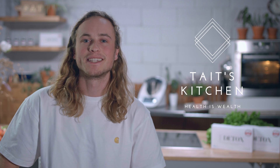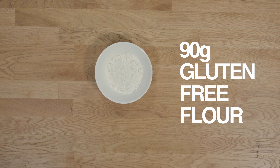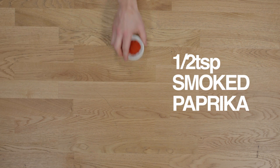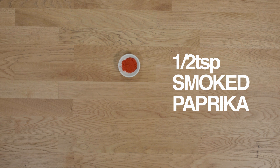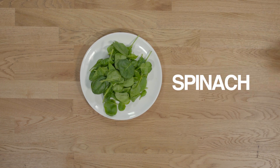Hey guys, I'm Tate Muller and this is my 10 day detox plan. Today we're cooking a delicious gluten-free sweet potato gnocchi. For this recipe you'll need one small sweet potato, 90 grams of gluten-free flour, a pinch of salt, 20 grams of walnuts, a half a teaspoon of smoked paprika, one tablespoon of olive oil and a handful of spinach. All right guys, let's get cooking.